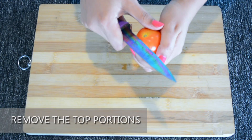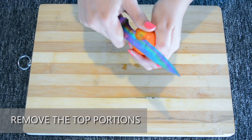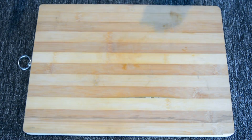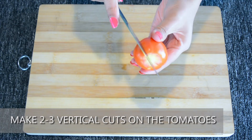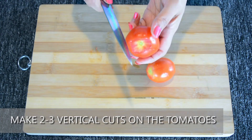Take 3 tomatoes and cut the top portion of the tomatoes. Make sure the tomatoes are washed thoroughly before using. Make 2-3 vertical cuts on the tomatoes. This is done to make sure the tomatoes are cooked on the inside.